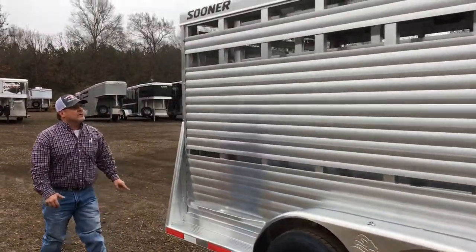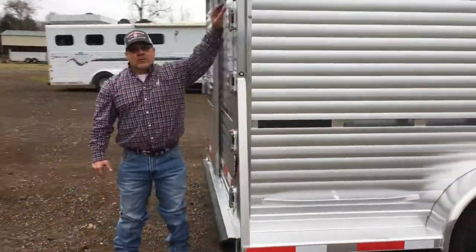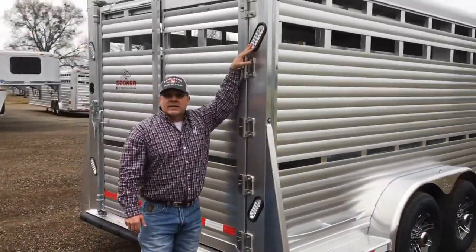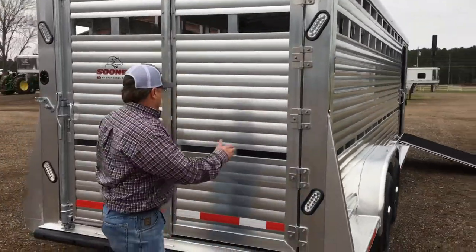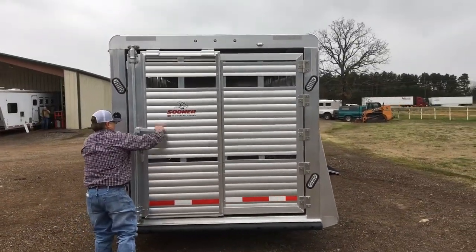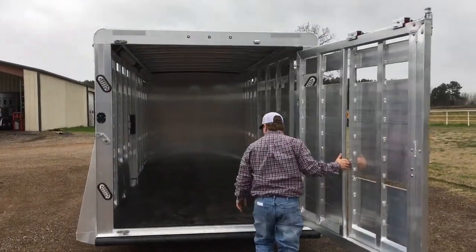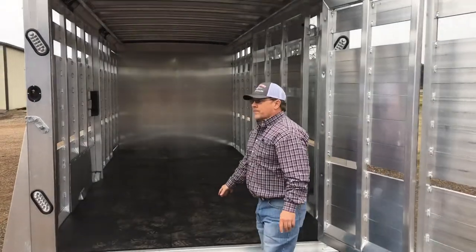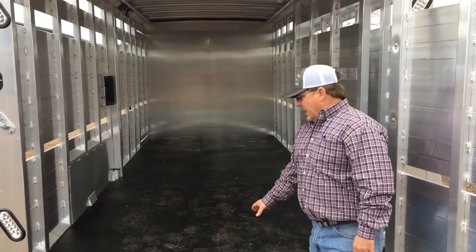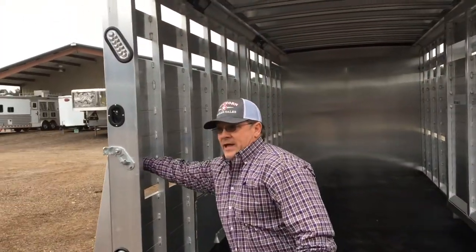If you step around back here with me — we've got your high turn LED signal lights along with your full rear door with your slider. This trailer right here is equipped with toning groove floor, 4 inch eye-bang on 10 inch centers along with your double side slats.